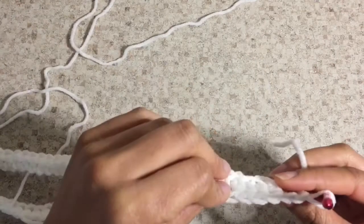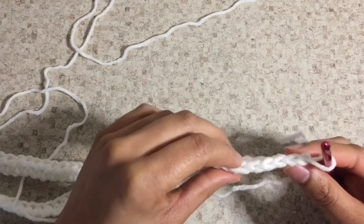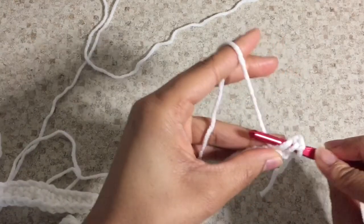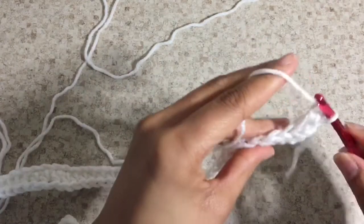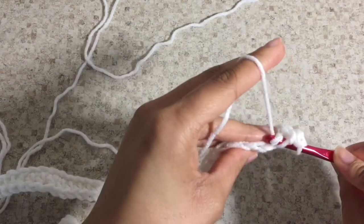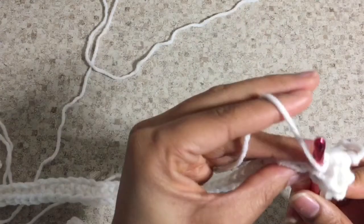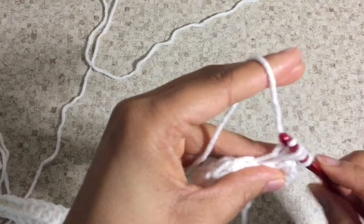Now you can see where the ribs begin — those little V's make up the ribs in this crochet scarf. So what you're going to do is skip one of those stitches, yarn over, and do your double crochet stitch all over again: yarn over, go into the next stitch, yarn over again, pull your yarn through, yarn over, and pull your yarn through all three loops on that crochet hook. You're going to continue this throughout the whole scarf — the whole pattern is repetitious, the same stitch.